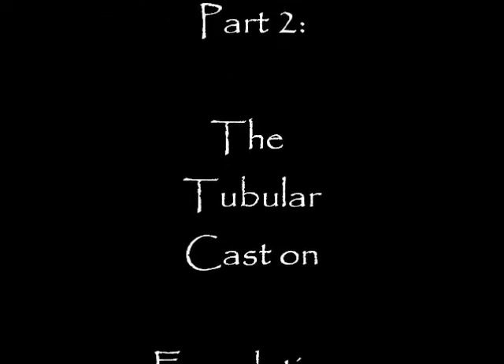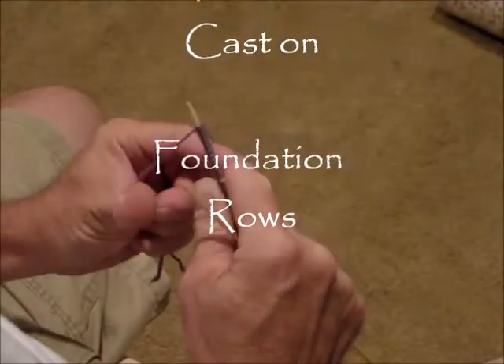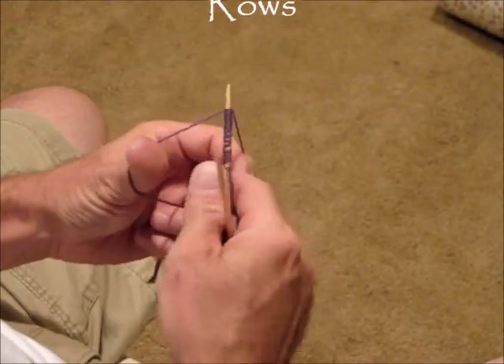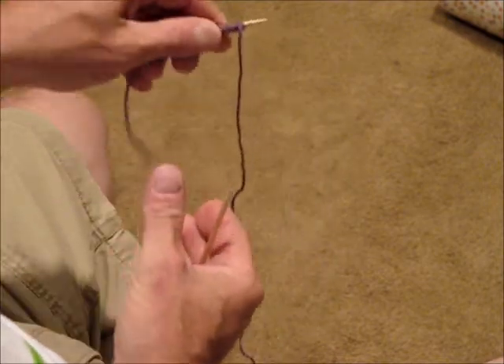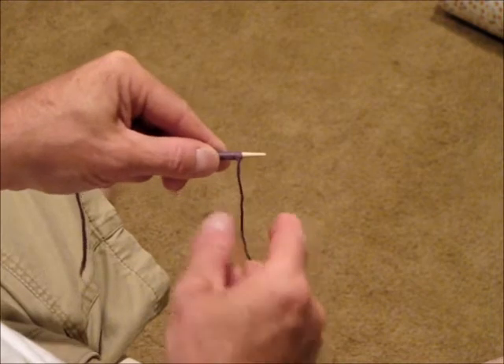This is part two of the series for tubular cast on, and today we are going to talk about the foundation rows. Once you have cast on the correct amount of stitches plus one, turn your work as shown.